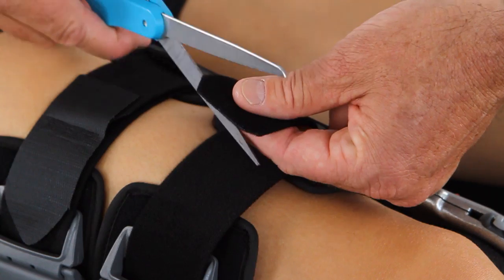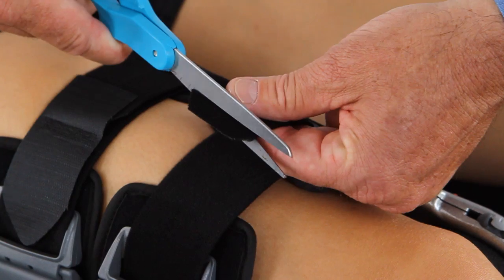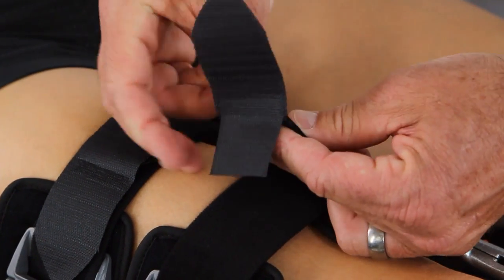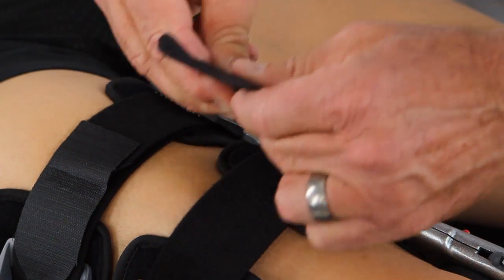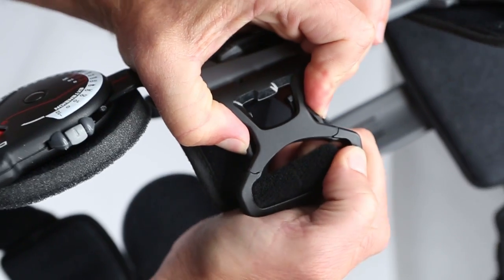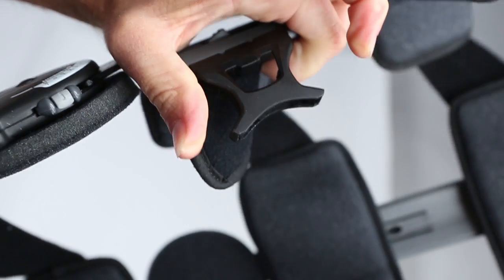Cut off or fold in any excess strap. If you cut it, reposition the alligator strap end to the new edge of the strap and secure it. To disengage each buckle, simply squeeze both sides of the buckle until it releases.